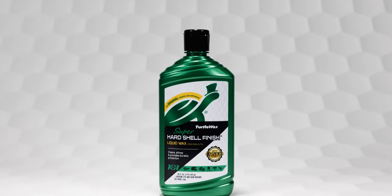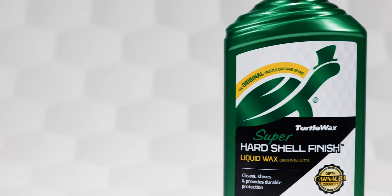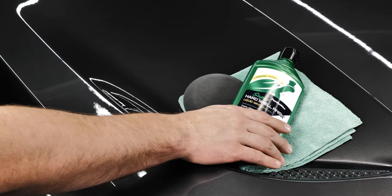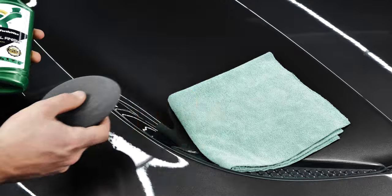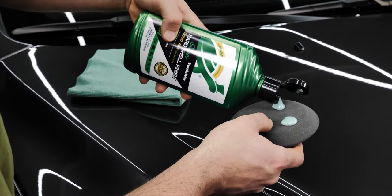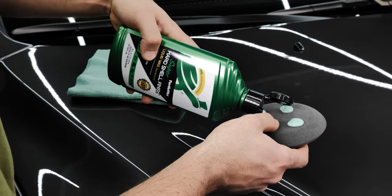Turtle Wax Super Hard Shell Liquid Wax cleans, shines, and provides durable protection for a variety of different surfaces. As one of the products that started it all at Turtle Wax, this carnauba-based innovation has stood the test of time, leading to its more than 101 unique uses.